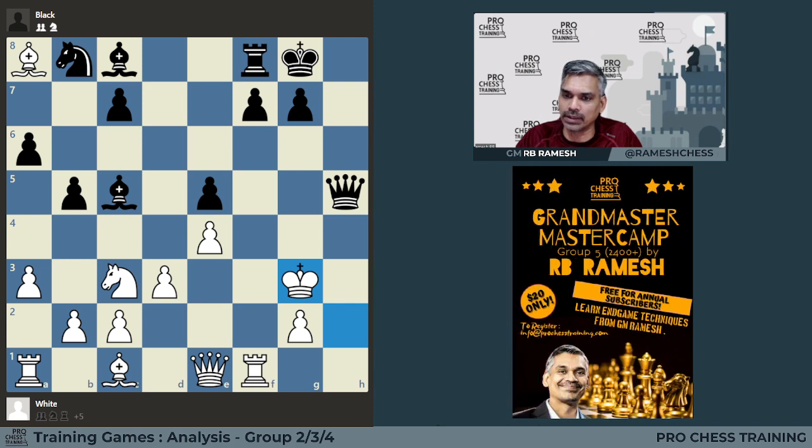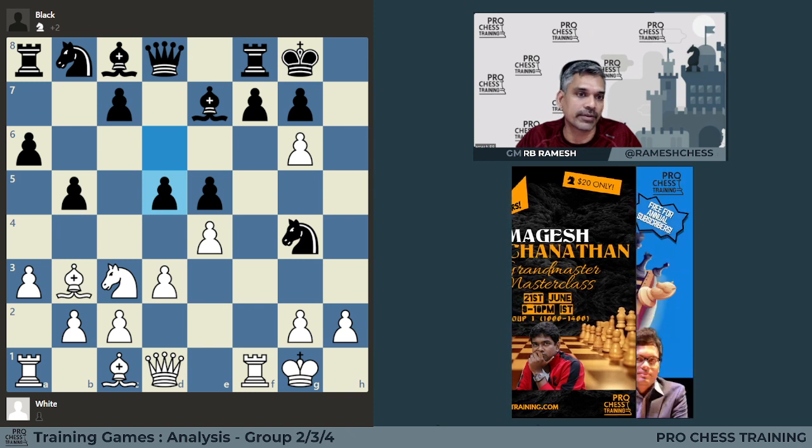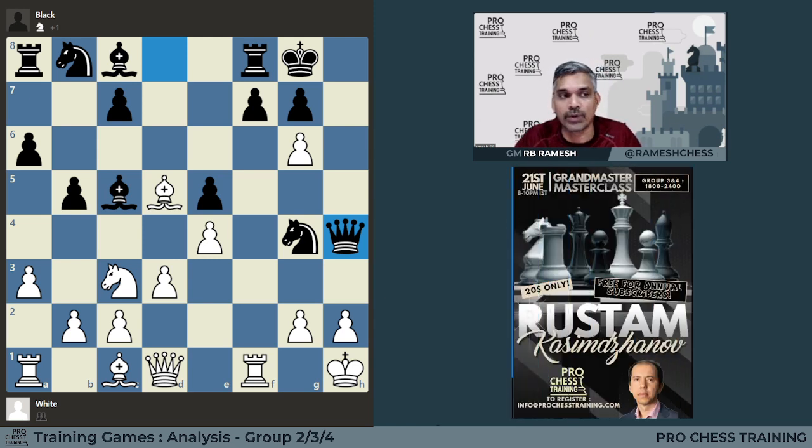So instead of G6, probably H3 needs to be considered. But it depends on whether Black will be able to find a move like D5, which gives the idea of Bishop C5 check and Queen H4. He should find it. When you play H6, that is the point. Once you reach that point, finding this idea with D5 is easier. But whether you can find this idea before playing H6 is a different question altogether.